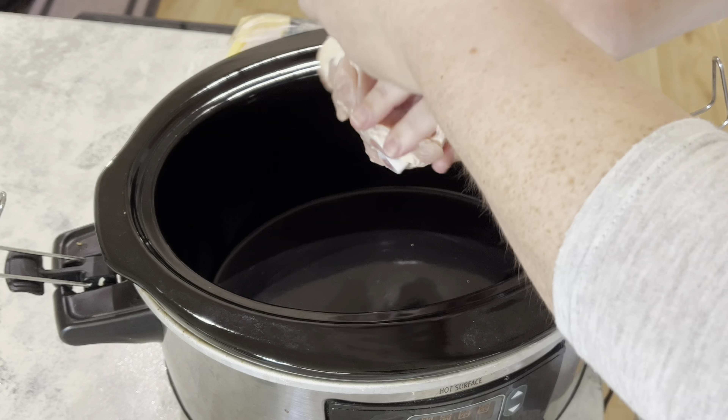First up we have these Mississippi chicken thighs with some mashed potatoes. I used bone-in skin-on chicken thighs, but I took the skin off. Honestly, not my favorite — I really don't even love chicken thighs as it is, but I really hate bone-in chicken. It just changes the flavor to me.